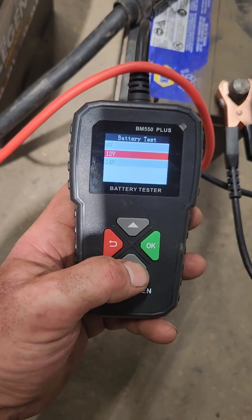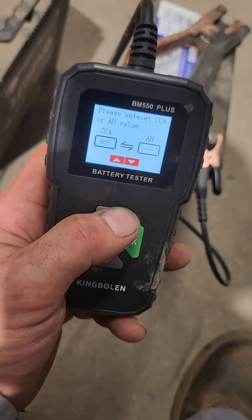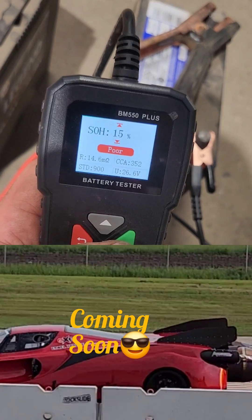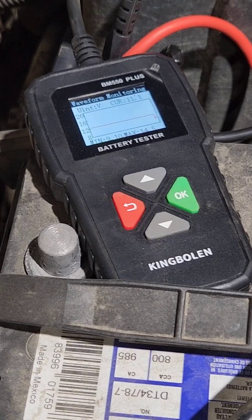Now we'll try out this gold-wrenching 24 volt battery. We've got 450 plus 450 — add them together and it's like 900 cold cranking amps. It's like brand new from 10 years ago. Let's try out this waveform viewer.